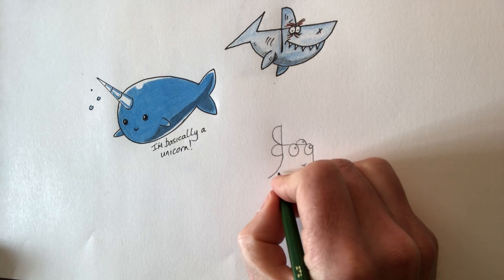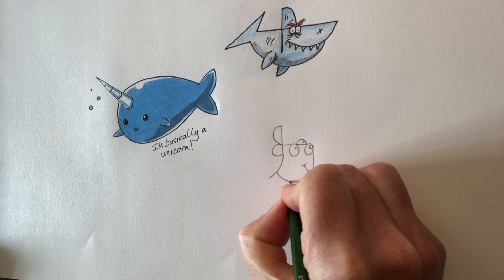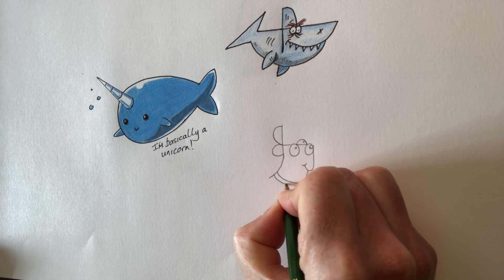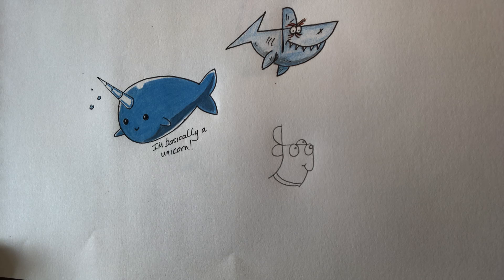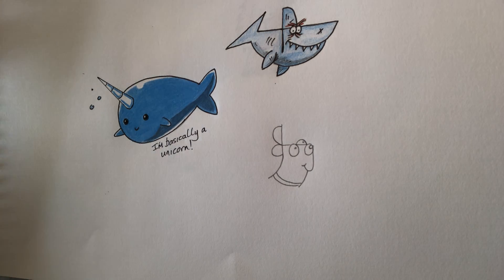We're going to have a little curve there for the mouth. You can see where the dog's coming in now. And then we'll put his colour in like this. And that is our little dog using the word dog. When you're shading in, colouring in...